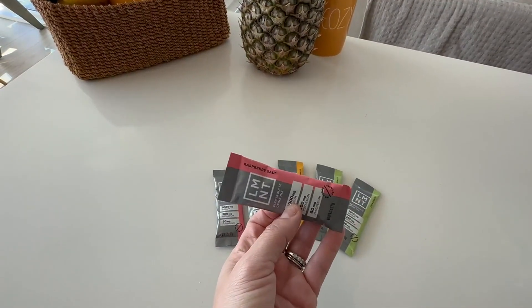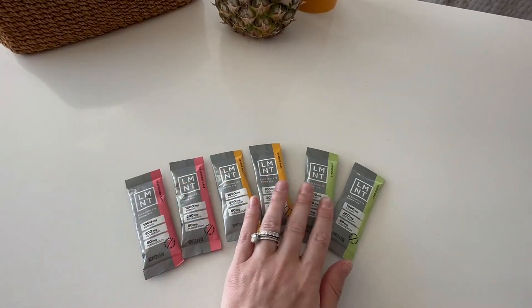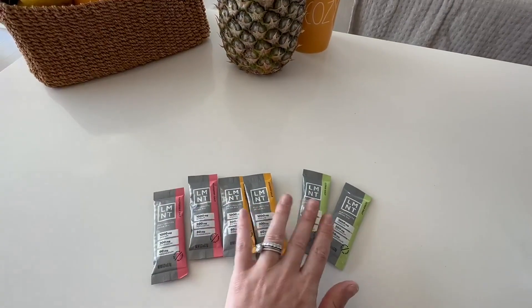They come in different flavors. In addition to the raspberry, the citrus, and the orange, they also have a salt flavor, watermelon, and a few other flavors.